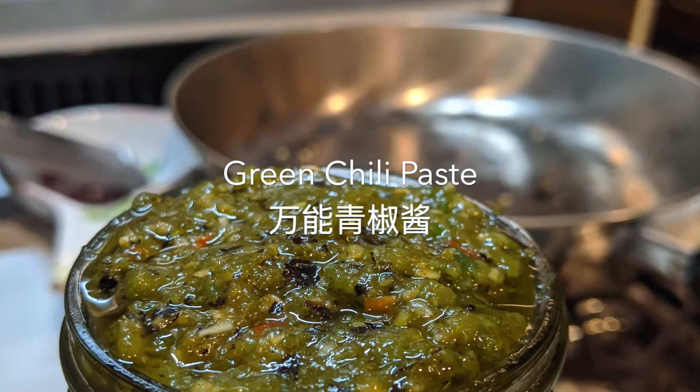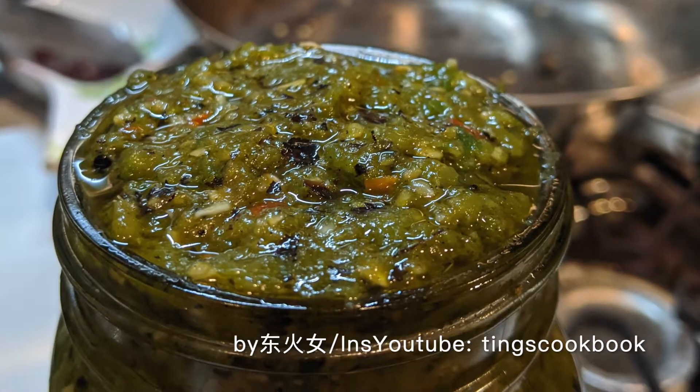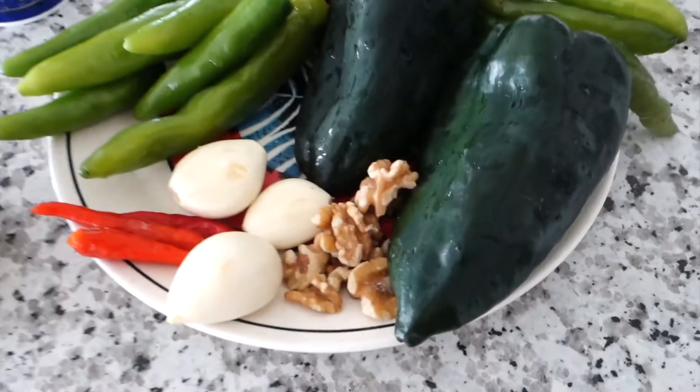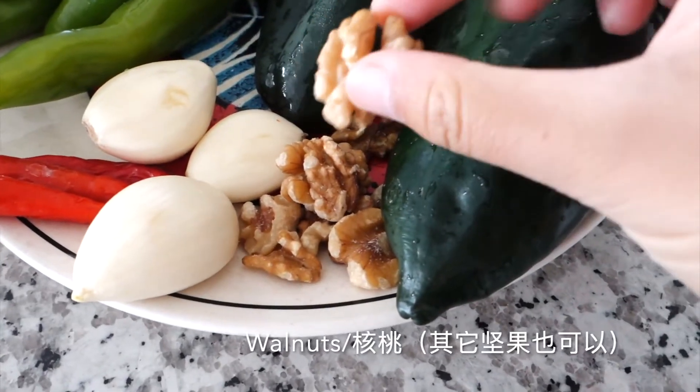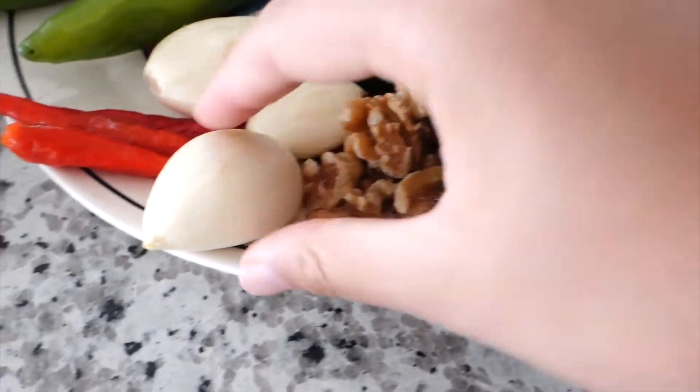Hello guys, today we're going to make this beautiful all-purpose green chili paste. Let's take a look at our ingredients. We need some roasted walnuts — if you don't have it, almond or peanuts all work, but you have to have some kind of nut.